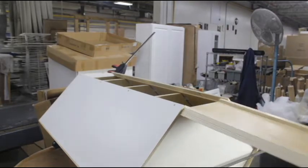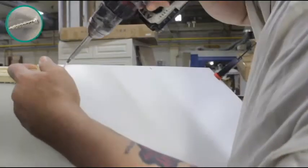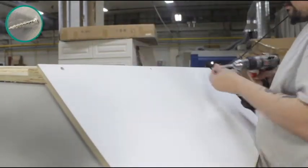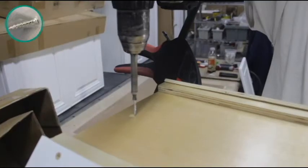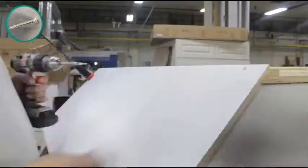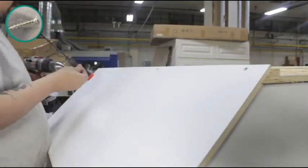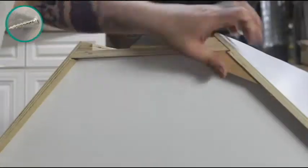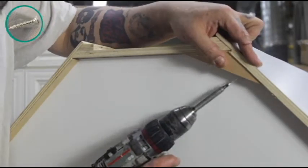Now, take the back panel of the cabinet and slide it into the back of the cabinet. Use the pre-designated screw holes to fasten the back panel to the backside panels of the cabinet. Place the wooden corner brackets in place on both sides of the cabinet and fasten them down.